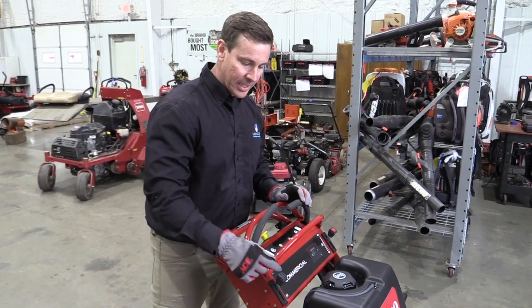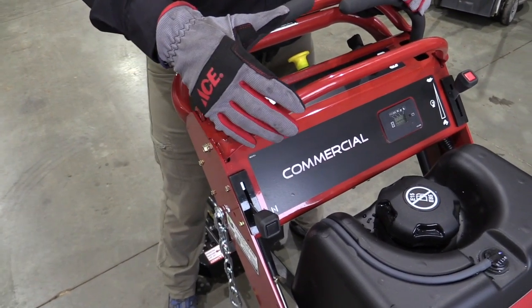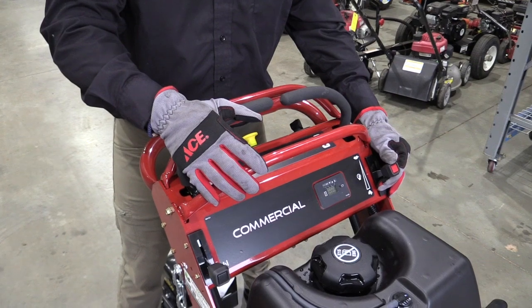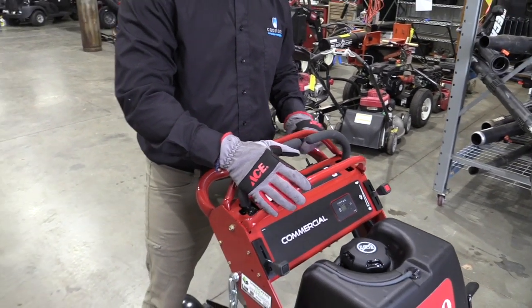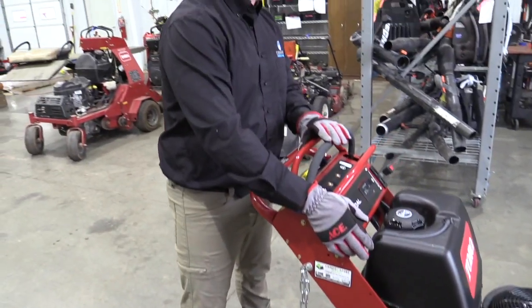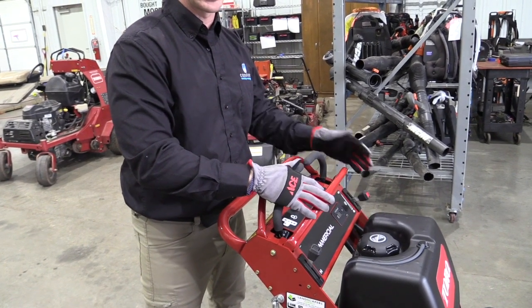When cranking the cold mower, engage the choke all the way down to the choke picture. Press down the operator presence lever, put the throttle to half to three-quarters throttle, and turn the engine on. Once the engine begins running, pull back on the choke, give more throttle, and you're ready to go.